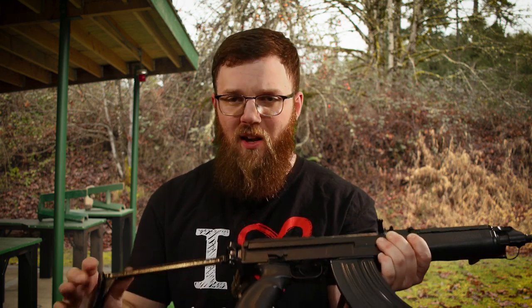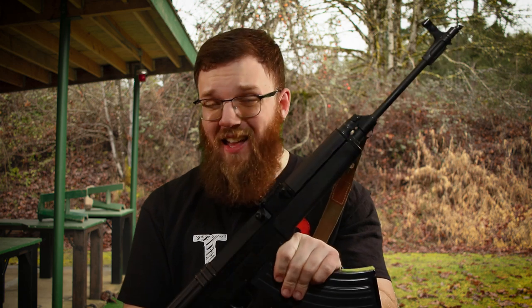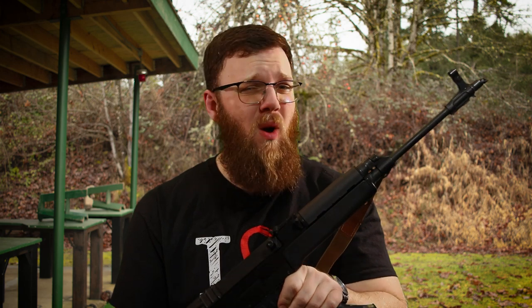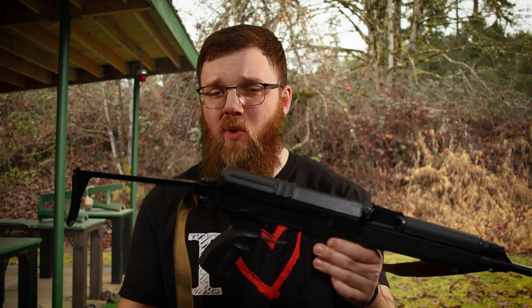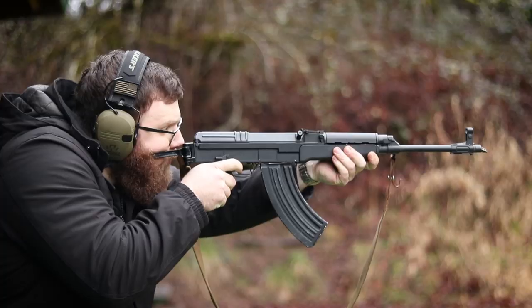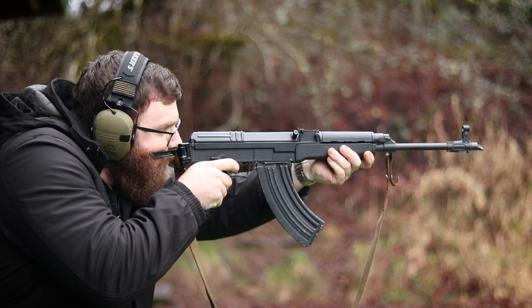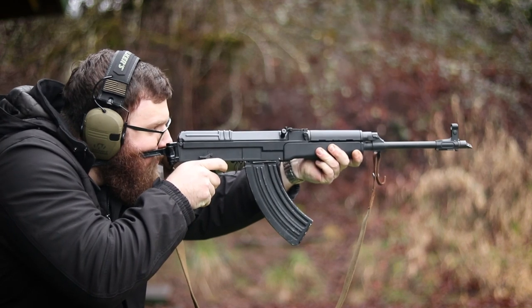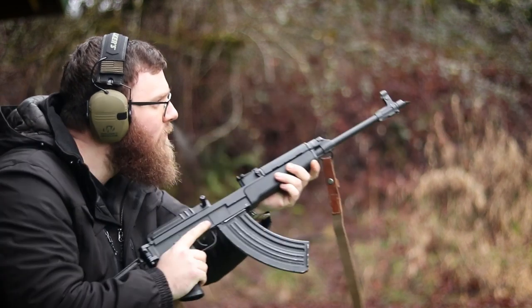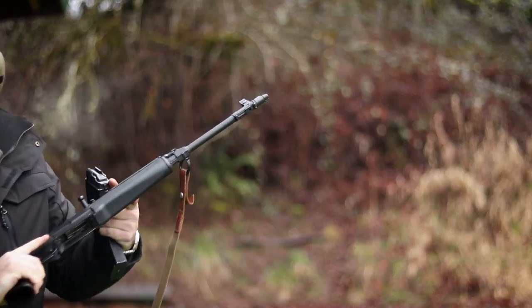The stock on this model is a folding wire side-folder. It did come with what's called 'beaver barf' furniture — compressed sawdust-looking furniture that was standard on many VZ58s. Normally I'm not a fan of wire folders on AKs because they're uncomfortable, but this one actually handled pretty well. It's functional and wasn't too unpleasant. I can only imagine swapping the furniture out for something more effective would improve it even more.